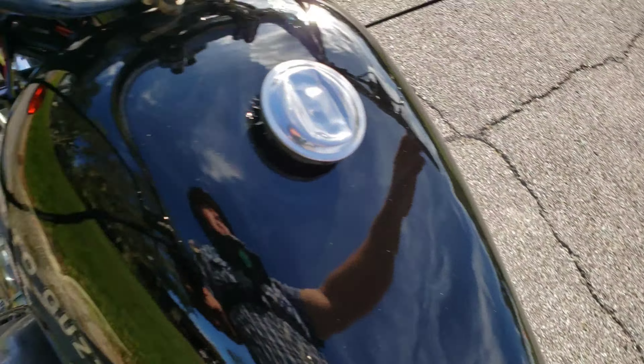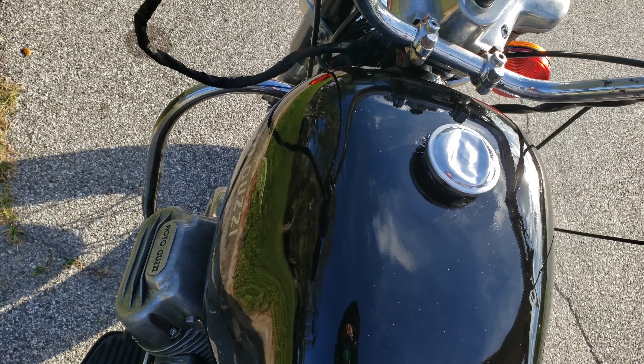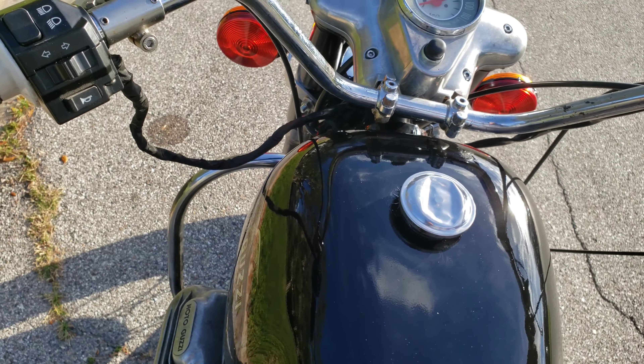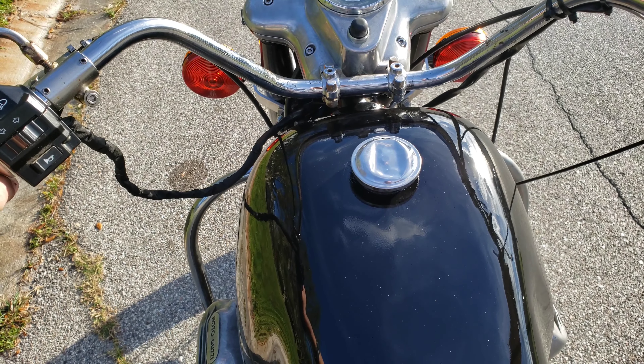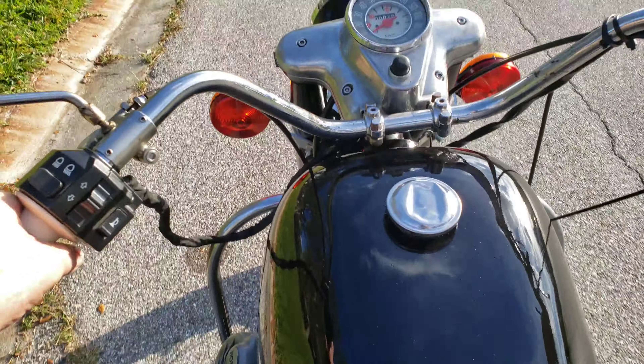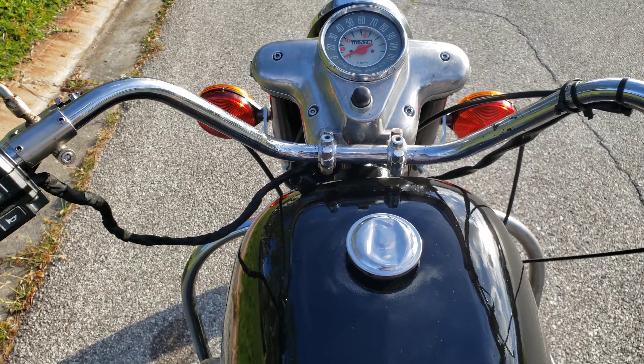So let's see how it goes. Obviously I'm doing a cold start. So let's see. Watch out — I got a visitor.